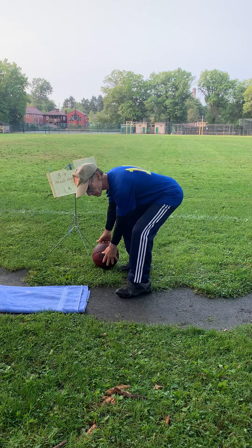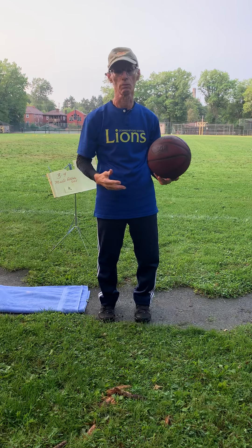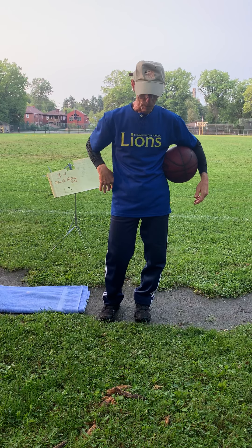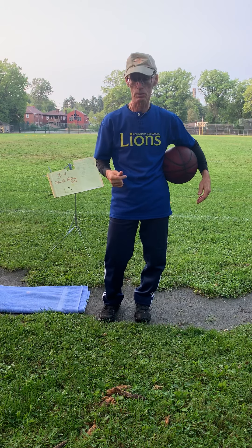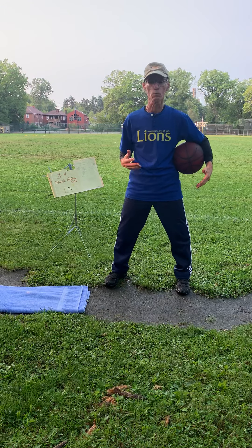If you haven't done so already, go get a ball — it could be a basketball or a soccer ball. We're going to practice a few of the mindful basketball skills. Before we get into dribbling, tell me what I'm doing right now. Pretend like I am some kind of an athlete — tell me what they are doing.